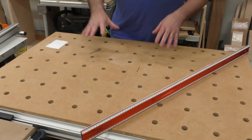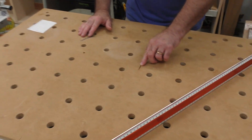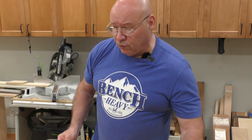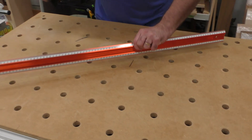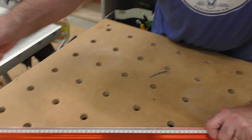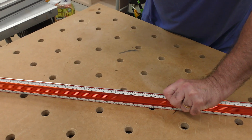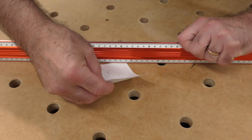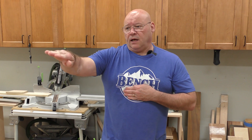One application I use a precision straight edge for quite often is to check my MFT3 tops. It sounds funny, but this is MDF — humidity can sometimes cause it to dip, especially if you're constantly cutting into your top. I set my straight edge on it in a variety of ways — diagonal — grab a piece of paper, and check it. It's flat end to end, but I want to check the middle to see if there's any dipping. It's so slight — that's pretty much dead flat. I've seen them where cutting in so much over time causes a slight dip, and that's when you replace it.